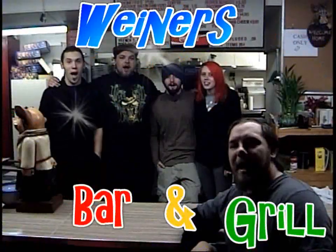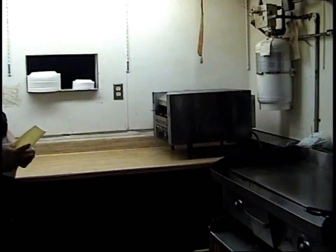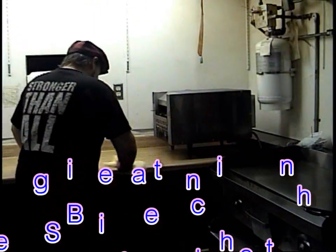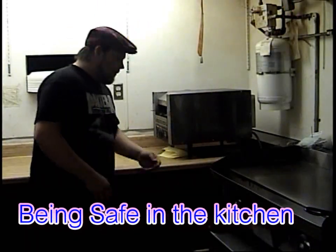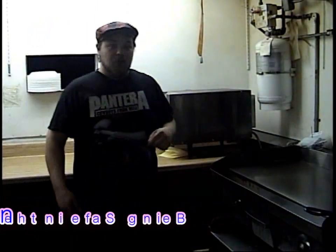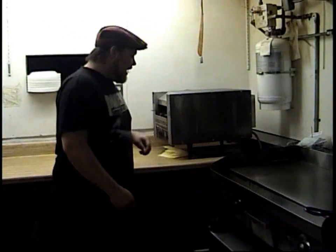Hi! Welcome to Weed and Inspired Grill! My name is Slim Jimmy, I'm your kitchen manager, and this is my tips on safety in the kitchen. Today I'm going to be showing you some of the safety tips that I have gathered over the years of myself cooking.